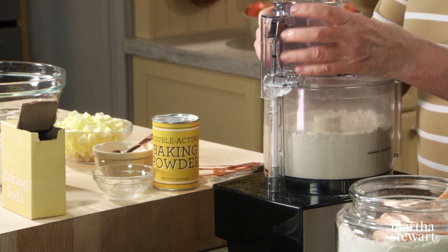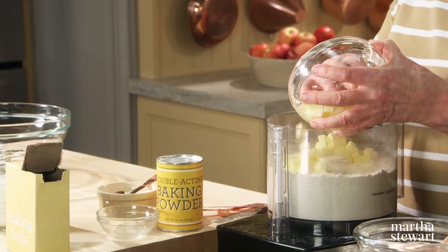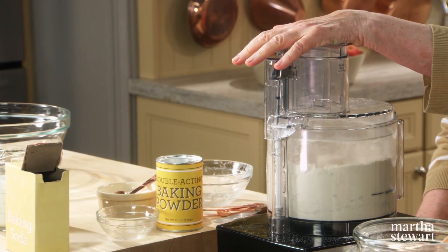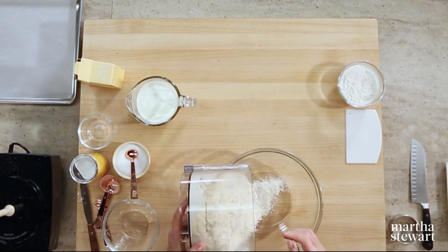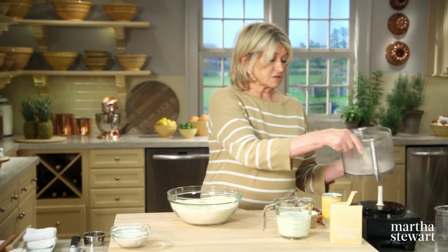Everything's nicely mixed. Now add your butter — two sticks, half a pound of unsalted butter, cut into quarter-inch pieces. If it's cold it's easy to cut into those small pieces with a sharp knife. Pulse these very quickly. I find this so quick and easy. I don't add the liquid to the food processor because I can actually mix this all up and put it in the refrigerator covered the day before I have to make my biscuits freshly baked.